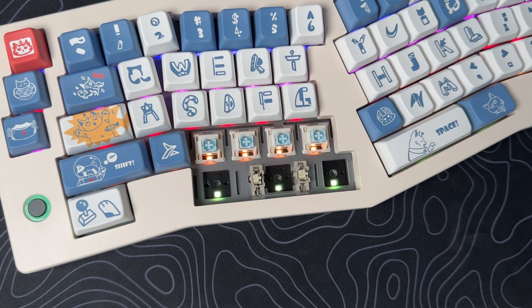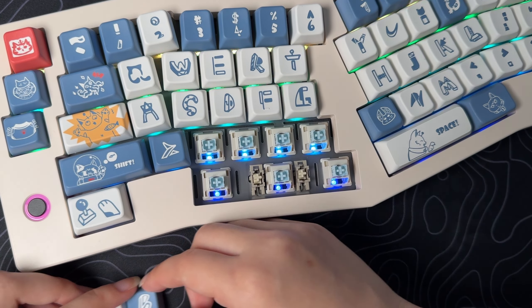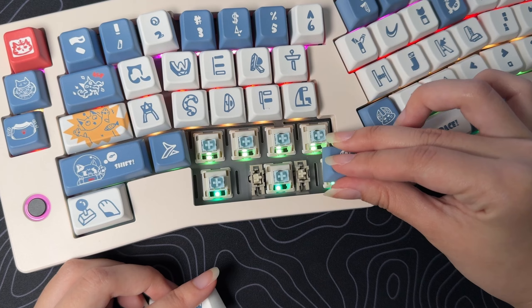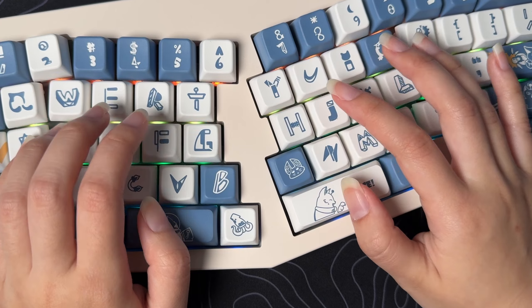Amazing if you like to customize your keyboard, because it allows for three or five-pin switches. The keyboard also features gasket mounts, foam, and a polycarbonate plate inside to greatly reduce hollow sound and provide a solid and smooth typing experience.